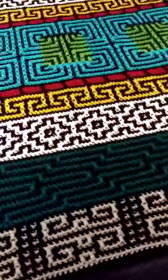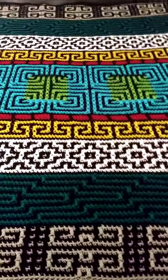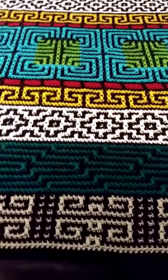Just thought I'd give you a heads up — there are several mosaic stitches out there. So stay tuned.